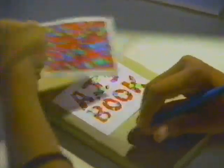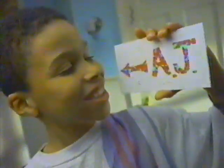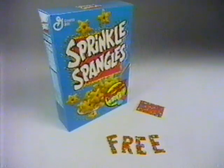With this Sprinkle Doodler sheet, you can doodle in the color of Sprinkles. One Sprinkle Doodler sheet free in marked boxes of Sprinkle Spangles.